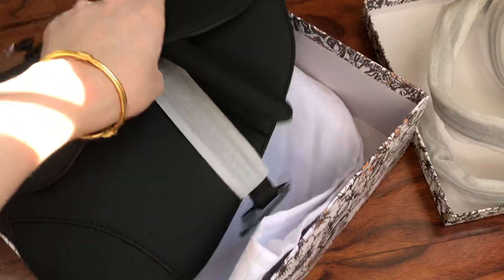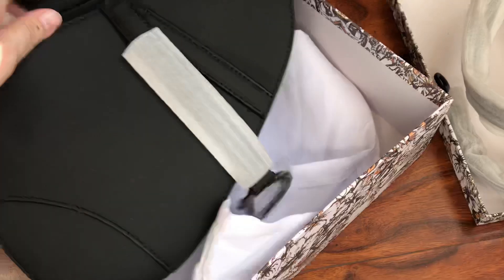Opening up the bag — let me show you the inside. Here is only one pocket, one small pocket with the logo.